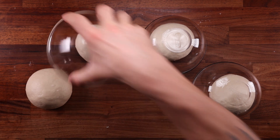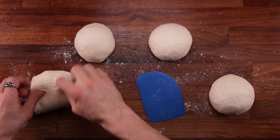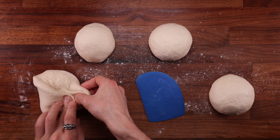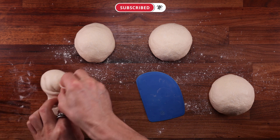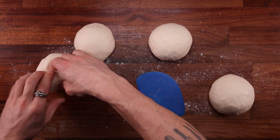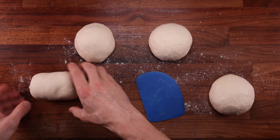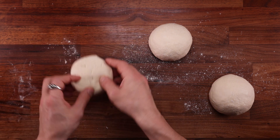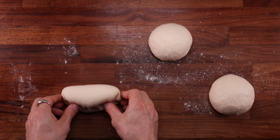The dough was left to bulk ferment with one fold halfway through, then it was pre-shaped, rested, and now we're doing the final shaping. The milk dough was so stretchy and loose that I actually had to use a different shaping technique — the stitching method, which works great for higher hydration dough or just a loose dough. Steps like folding, pre-shaping and final shaping can all be used to increase tension in the dough, which the other three doughs definitely didn't need.